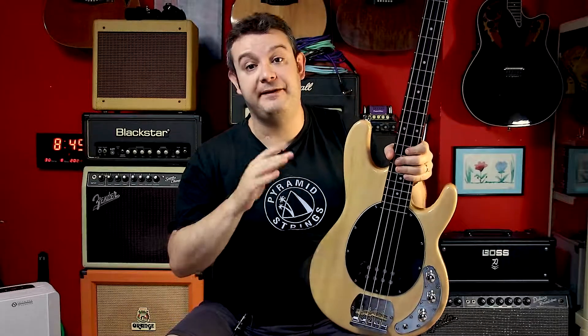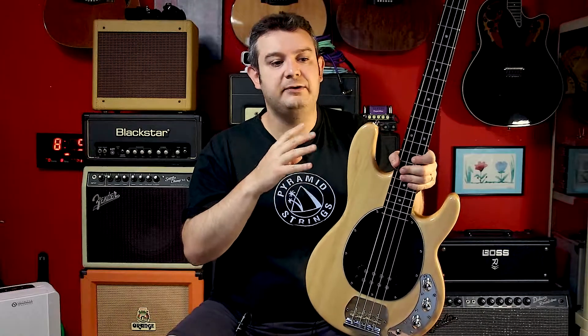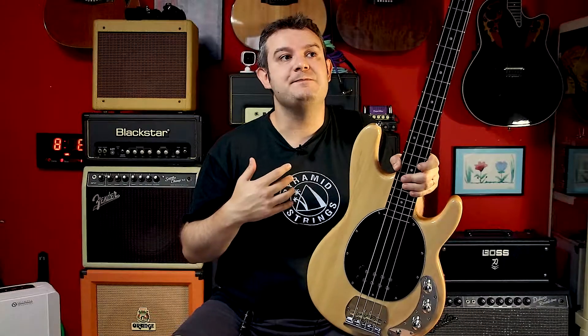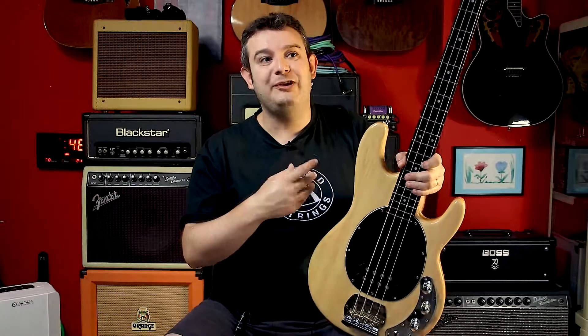Every part I used for this instrument came from MusicLily. Every time I make a project about an instrument, it becomes way way better than it was before, but this one really turned out very very much better. I think the great part of this improvement came from the bridge.